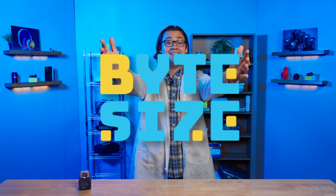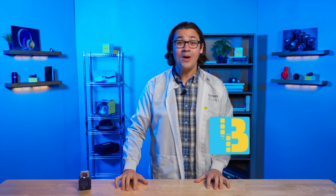Hello, everyone. I'm Chris, a machine vision sales engineer here at Edmund Optics. And this is Bite-Sized, a quick, snappy, and digestible way to learn about imaging concepts. Today we will be discussing line scan cameras — what they are and how to use them. But before that, let's discuss how they differ from their area scan cousins.